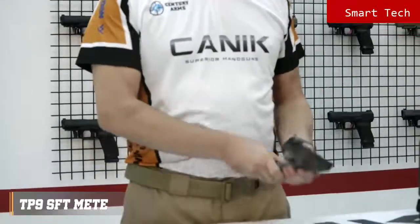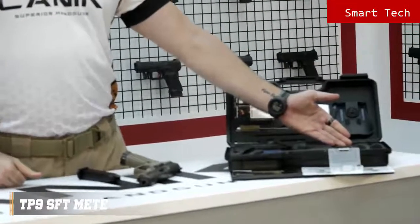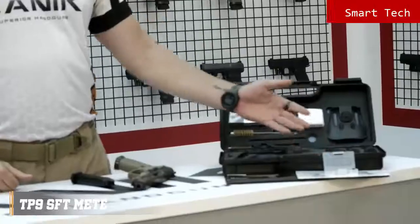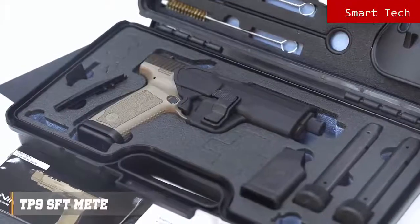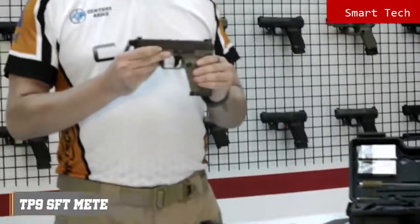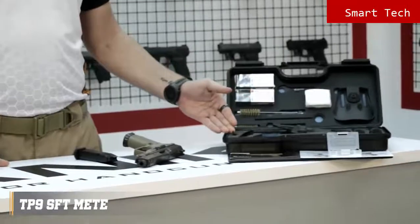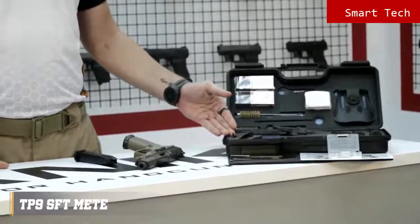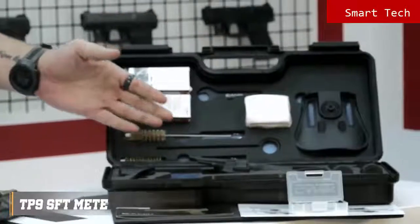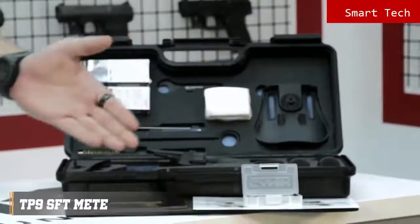Let's have a look inside the package. You will get one 18-round magazine, two spare 20-round magazines, a magazine loader, a tactical duty holster, a magwell slot — the magwell already comes mounted on the pistol — a bigger size back strap, a polymer micro-type optic interface, a cleaning kit, a wrench for the protector cap, a toolbox, and a user manual.